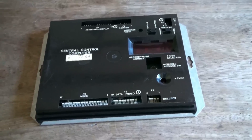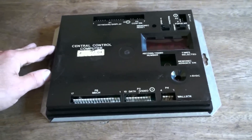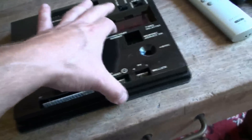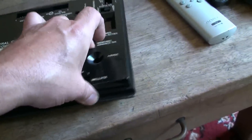Now that I've got the control box off, it's in a metal cage. The box itself slides out of the cage, and now that it's out the cover will just come off with a bit of time.